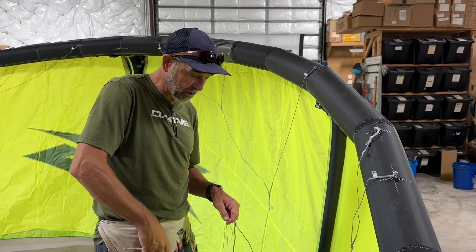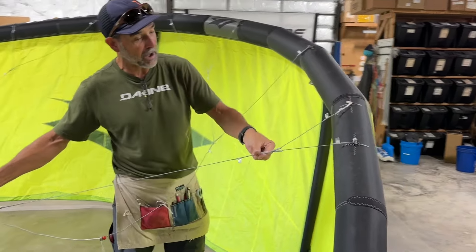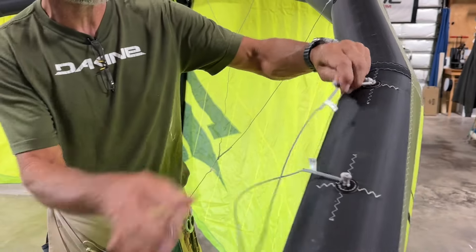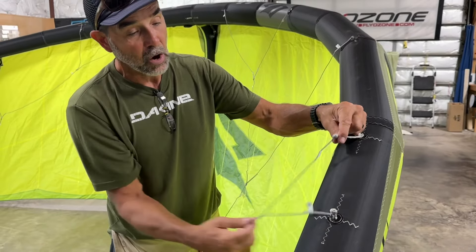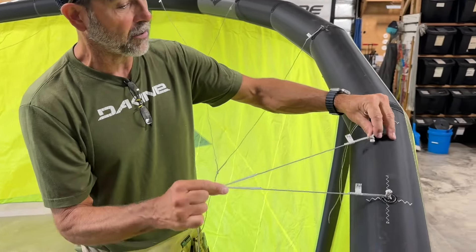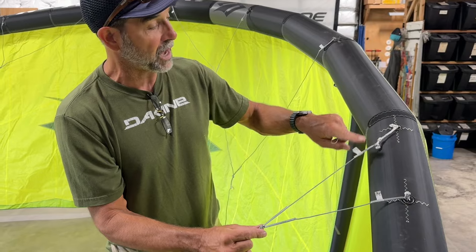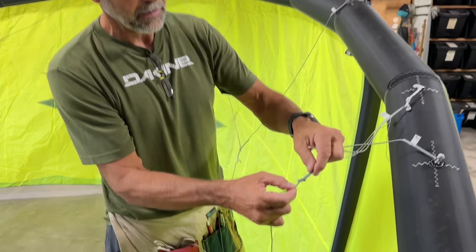Let me show you how this system actually works so you can replace it. On the Nash system, you come down to the very far end of the bridle connections — they're larks headed onto the knots at the end. This is the location where you're going to disconnect. Those are just larks heads onto the knots. Once you get those two lines off, always remember which ones go where — you can mark them with a permanent marker so you know where each one connects.